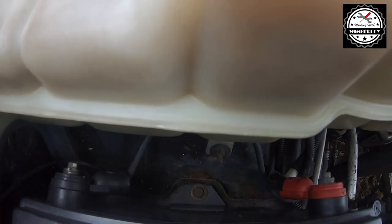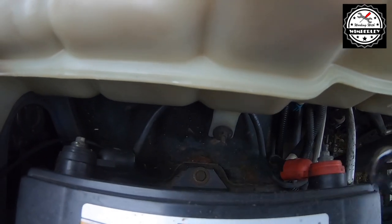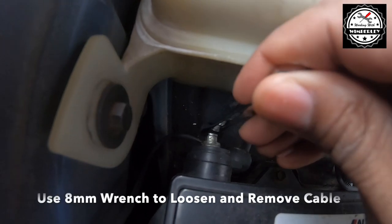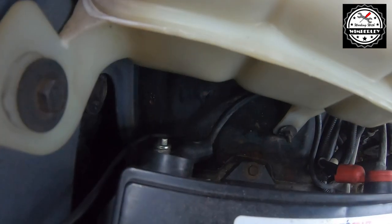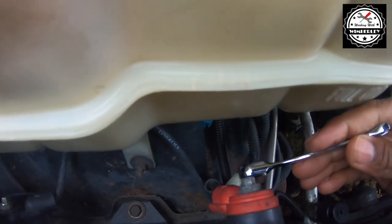The cables are held on with 8mm bolts, so I'm going to use my 8mm wrench to remove the two cables. First I'm going to remove the negative side, and then with the negative side off, I'm going to move on to the positive side.